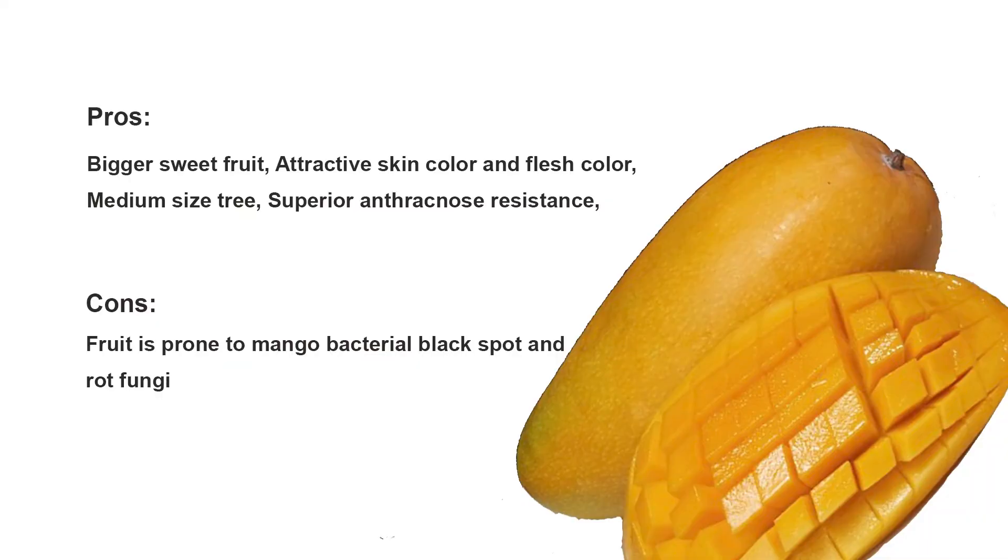Let's look at the pros and cons. Bigger sweet fruit, attractive skin color and flesh color, medium-sized tree, and superior anthracnose resistance are the good qualities of this mango variety.